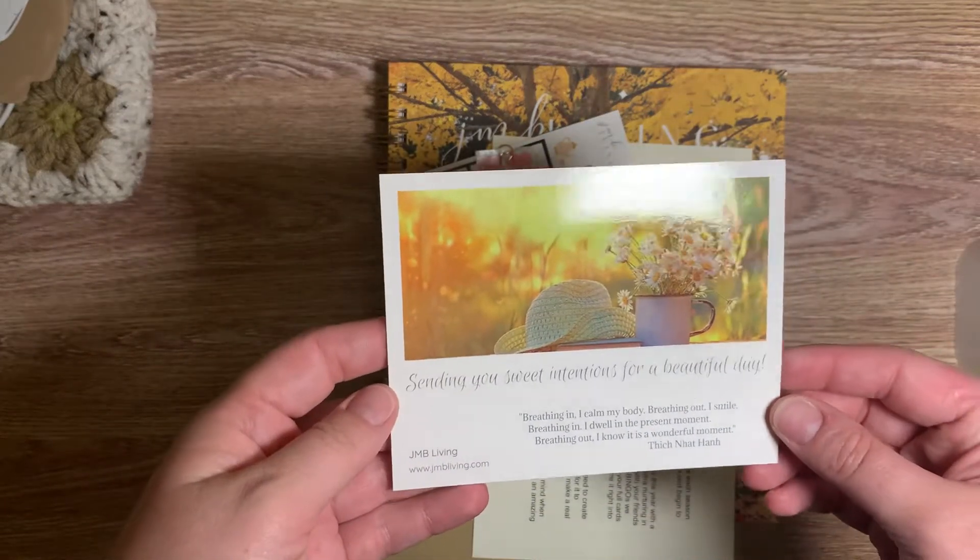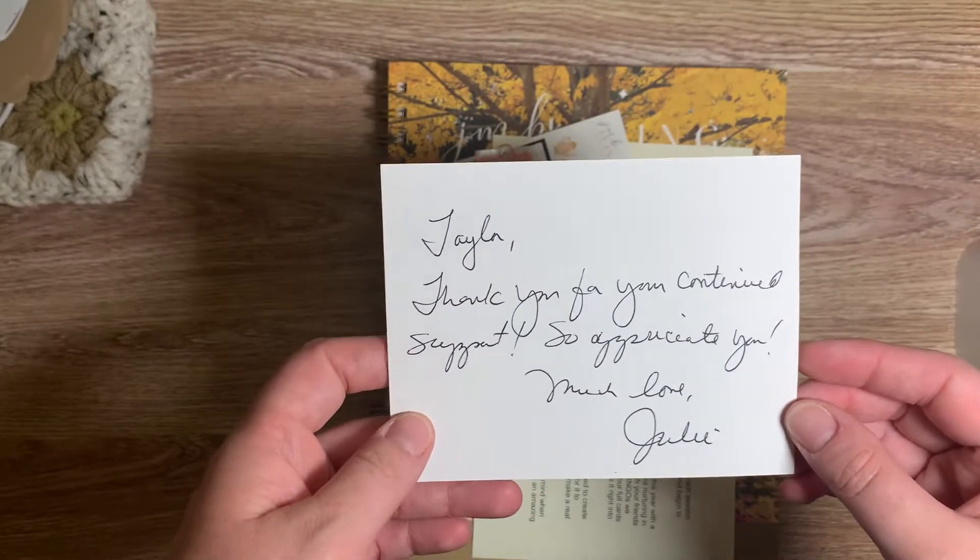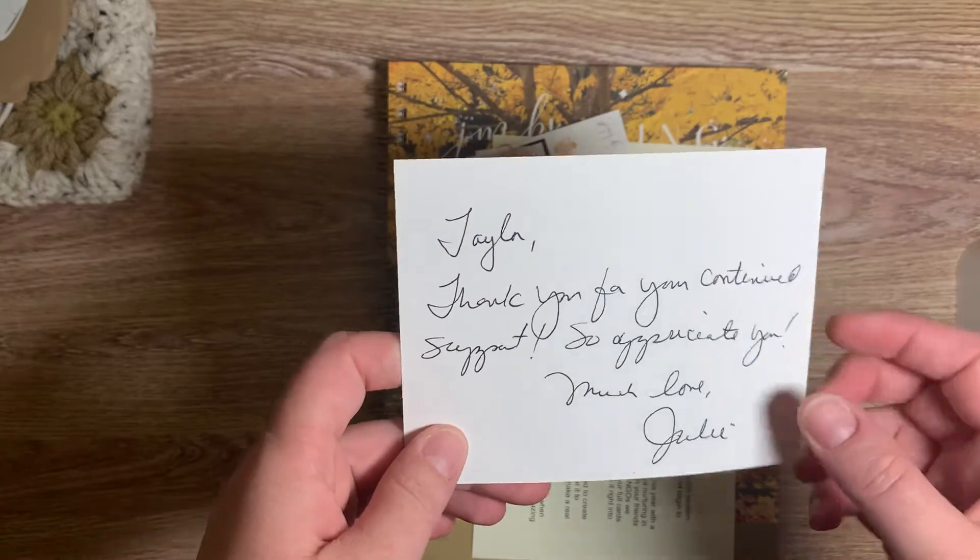You get a postcard and I usually send this to one of my planner friends. She wrote a little note — I'll have to put that up on my board.